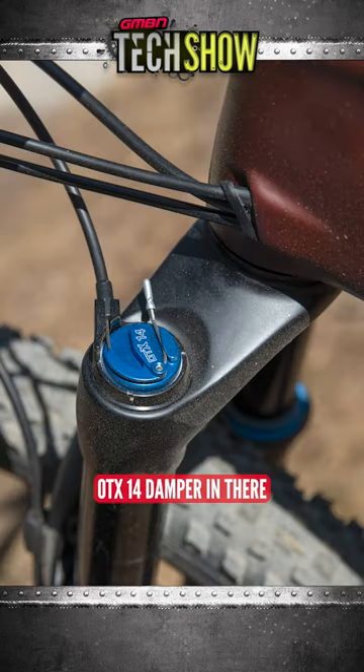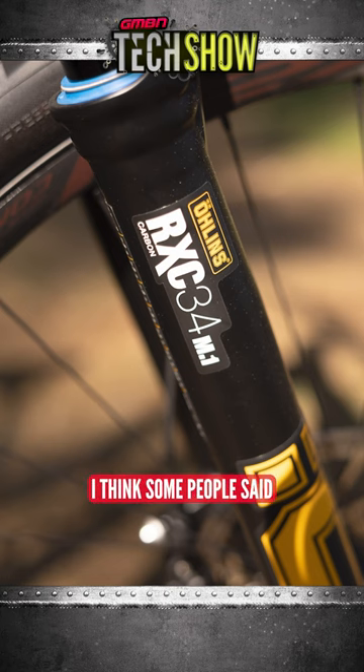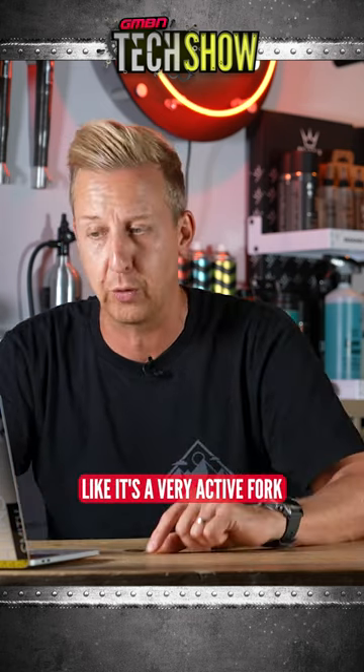The fork has a new OTX14 damper in there. It's got a two-chamber air spring, which has much better traction than they've basically been able to have before. Some people said the down-country fork could have been a little bit more sensitive, despite how good the damping was, but this one certainly sounds like it's a very active fork.